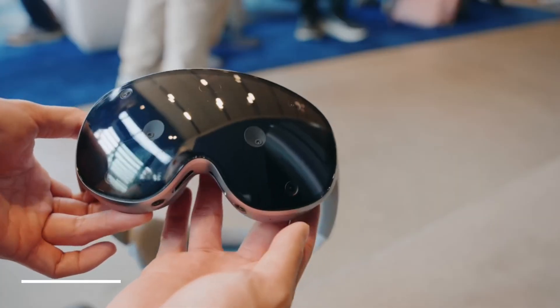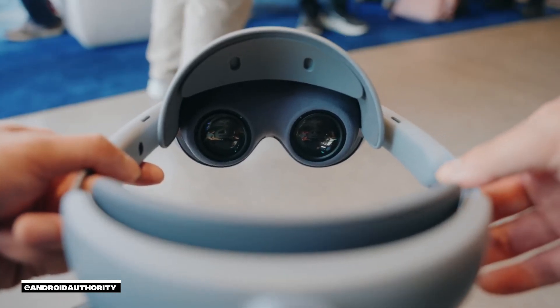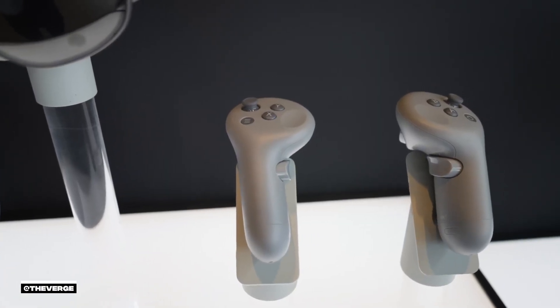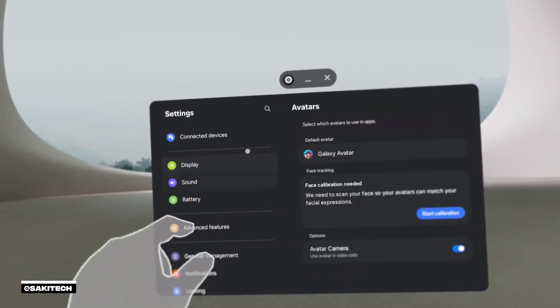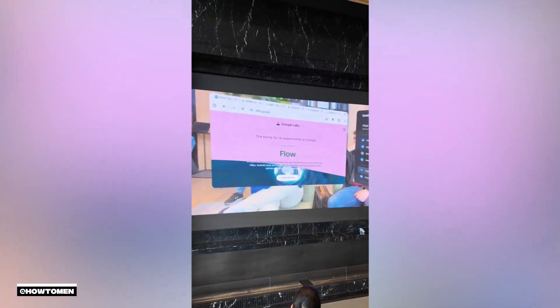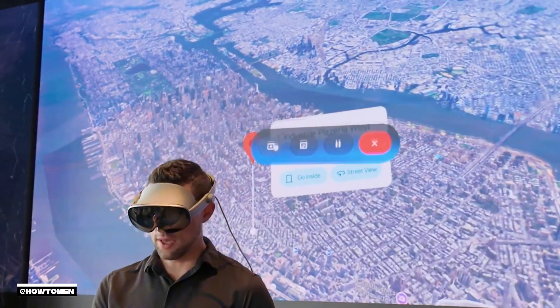Outside the headset, multiple cameras and sensors track everything your hands do in real time, allowing you to manipulate your VR environment without a controller. Inside, more cameras and sensors track eye movements. Like the Vision Pro, you can just pinch — it tracks hands and eyes. There are also handheld controllers if that feels more natural. You can use either hand. You can hook up a mouse and keyboard for a more traditional setup, which is better for searching than the virtual keyboard, or just use your voice to search.